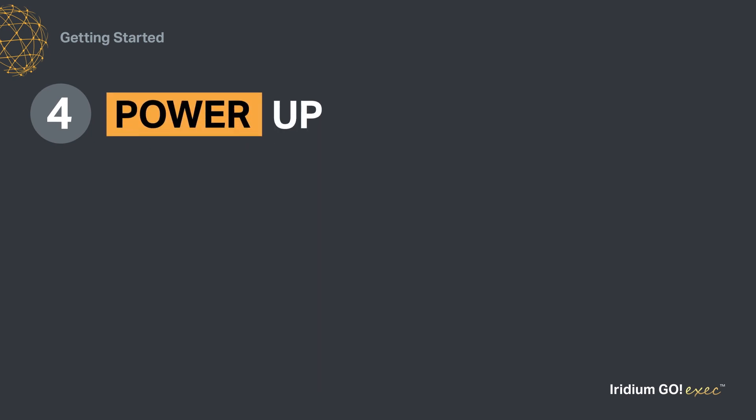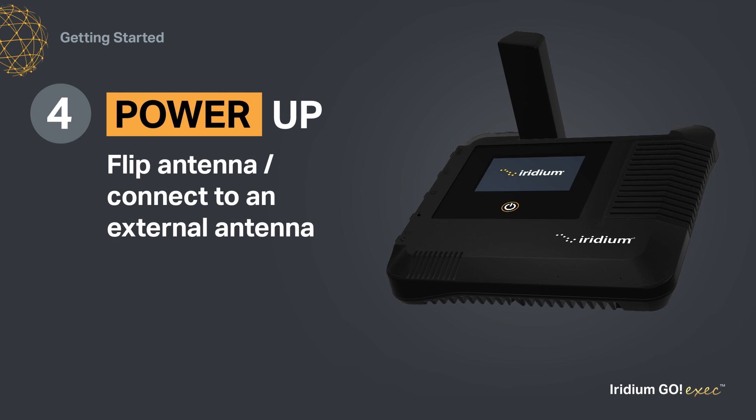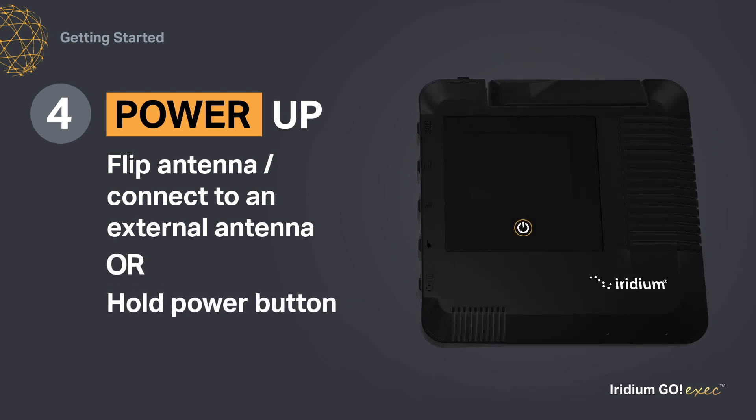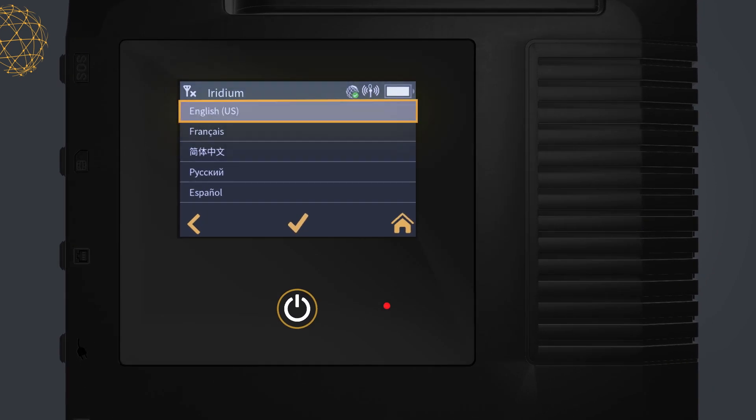Fourth, power up your Iridium Go Exec, either by flipping the antenna up, connecting to an external antenna, or holding the power button for 5 seconds. Next, wait for the device to power up. Then, follow the on-screen prompts to complete setup.